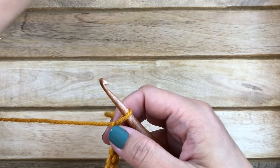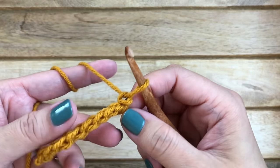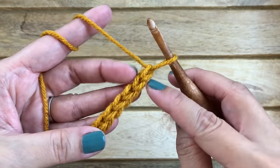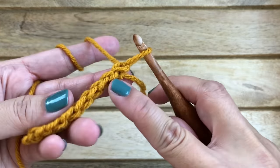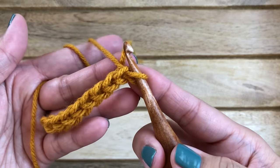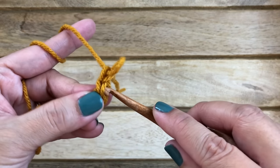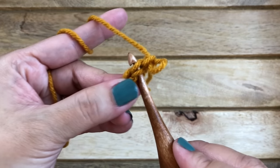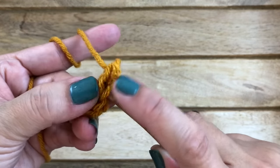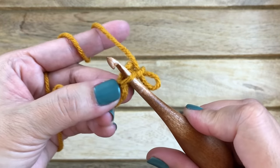With slip stitches, sometimes it's hard to tell where to insert your hook because it looks like there are stitches on every side. This is the chain one stitch, and this is the top of your stitches — this is the front. Pay attention to the chain one stitch; that's where you should be working. Into the first stitch you're going to work through the back loops. Normally you work through both loops, but for the ribbing effect you want to go through just the back loop.